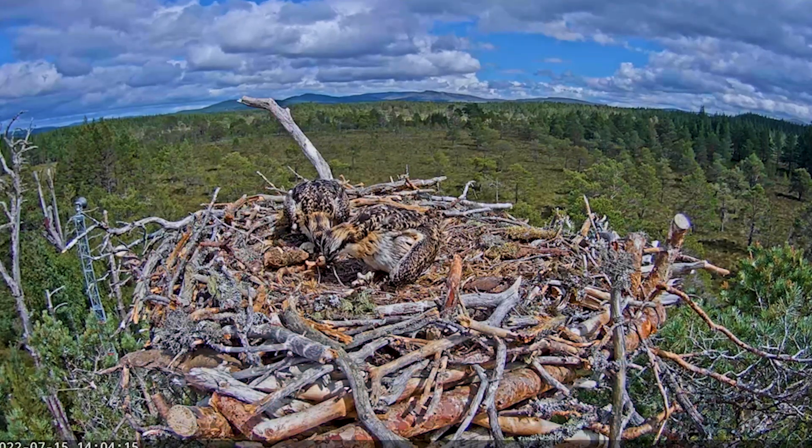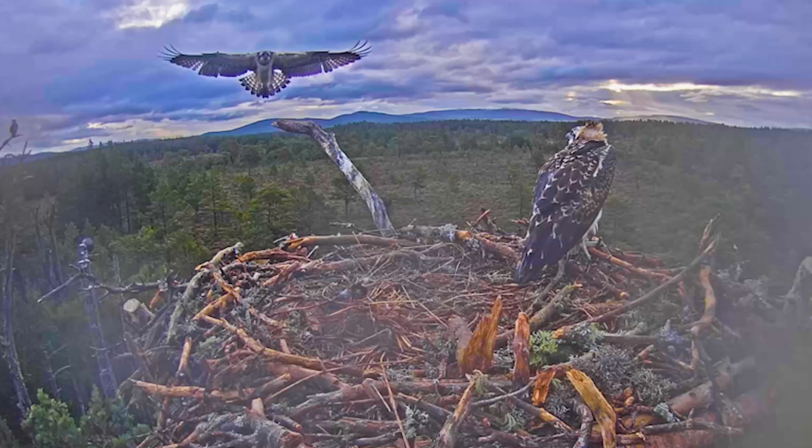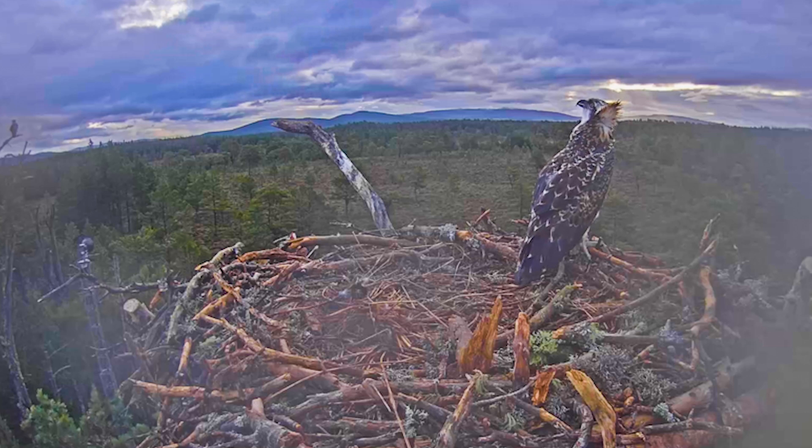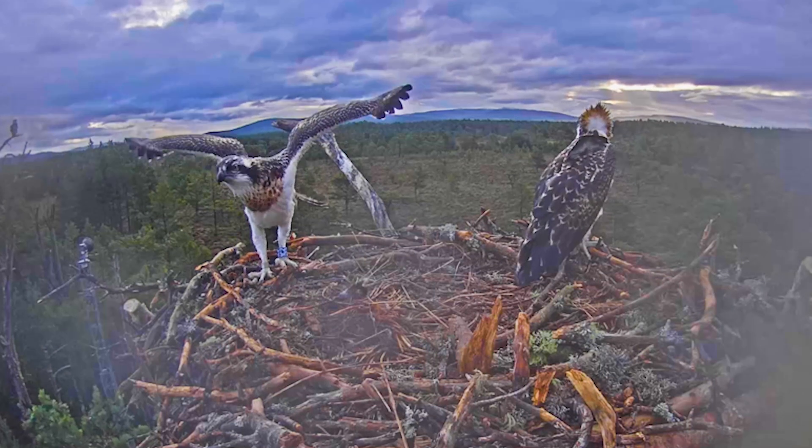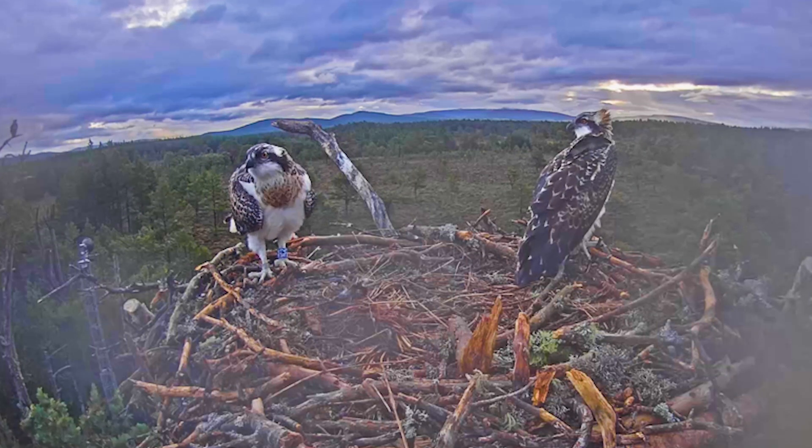This is really important because this nest is kind of the spiritual home of ospreys — this is where Loch Garden is, where they first came back after extinction. There are plenty of ospreys around Scotland now and around this area, but this nest more than any is most important because it is the spiritual home. It's where these birds first colonized after their terrible extinction at the hands of humans, so it will always have a special place in the RSPB's story and for the fans and people who love ospreys.